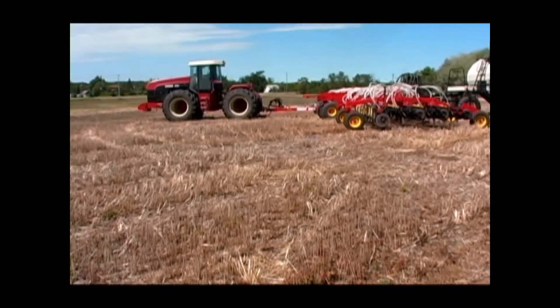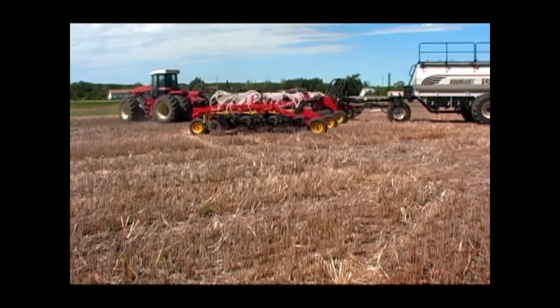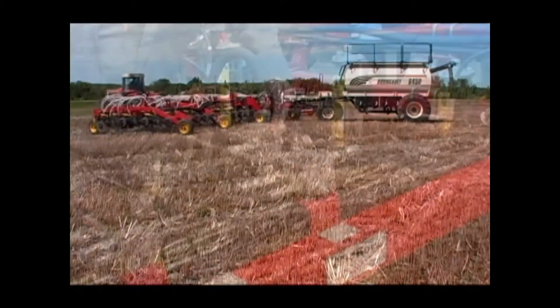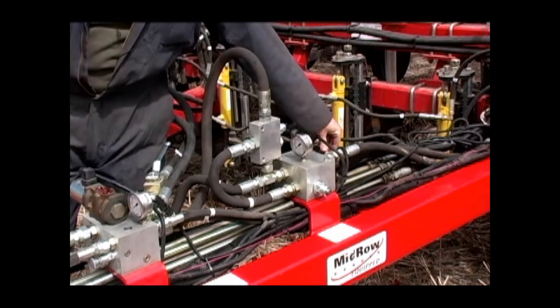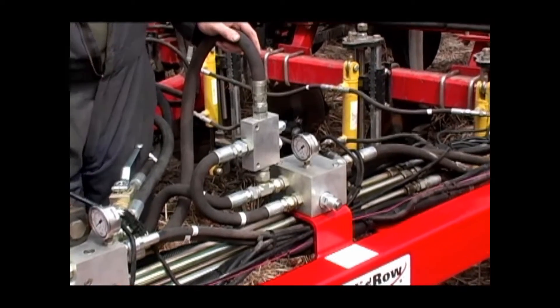It is possible to operate your seeding system with less hydraulic capacity than this, but you may find the drill will raise and lower slower on the headlands. Various hydraulic control blocks used to control the 3310 PHD are located on the hitch.